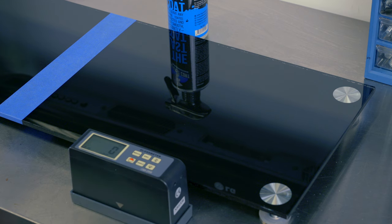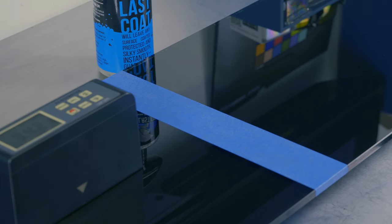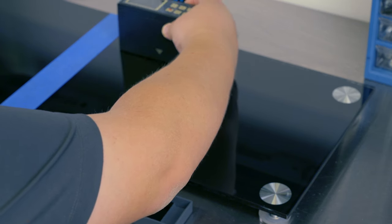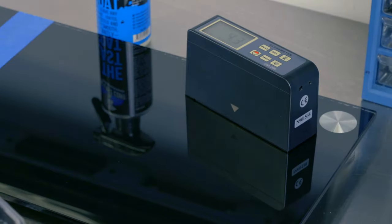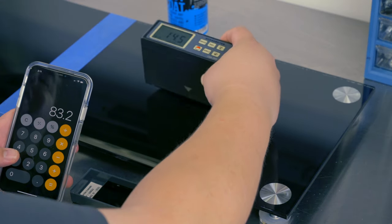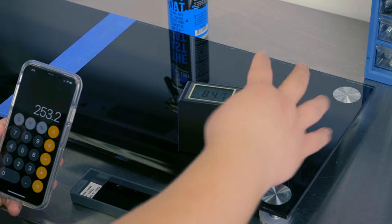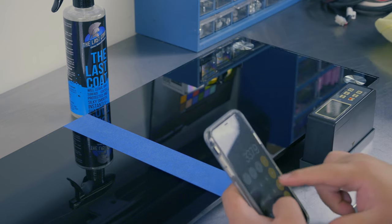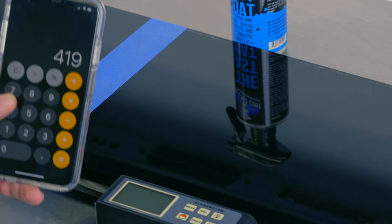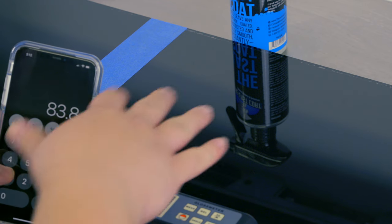First thing we want to do is turn on our meter and recalibrate it — we want that to say 104. Now we're going to stick it over here and you can see it reads right around 94 gloss units on the untreated side. We will take five readings and total them up. Up here it looks like we've got about 83.2; over in this corner we're getting about 85.4; in the middle it looks like about 84.6 to 84.7; and in the last corner about 81.1. We've got a total score of 419, which we divide by five for an average of 83.8 gloss units.